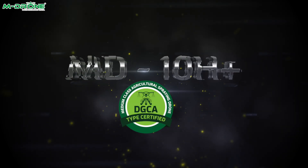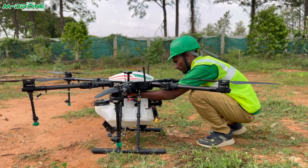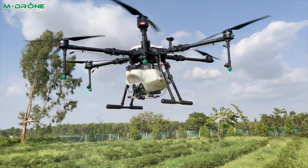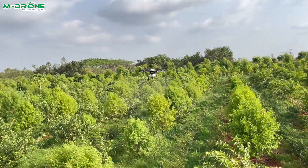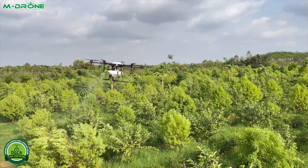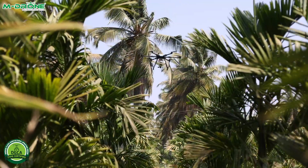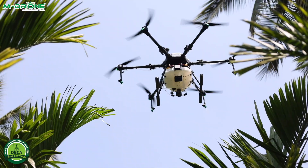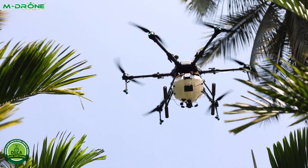The MD10H Plus drone features advanced capabilities that enhance your agricultural business, with improved battery life, extended flight time, and efficient spraying. It is a cost-effective solution for your spraying needs. Certified by DGCA, this medium class drone is designed for precision crop spraying, offering a 10-liter capacity ideal for medium to large scale operations. Its autonomous flight technology ensures safe and accurate operations in challenging terrains.